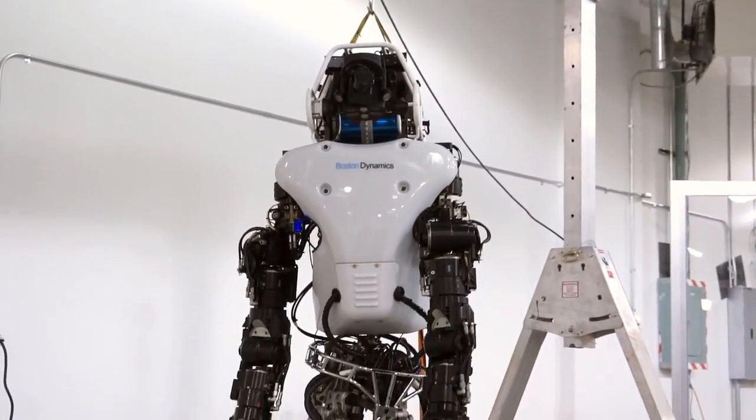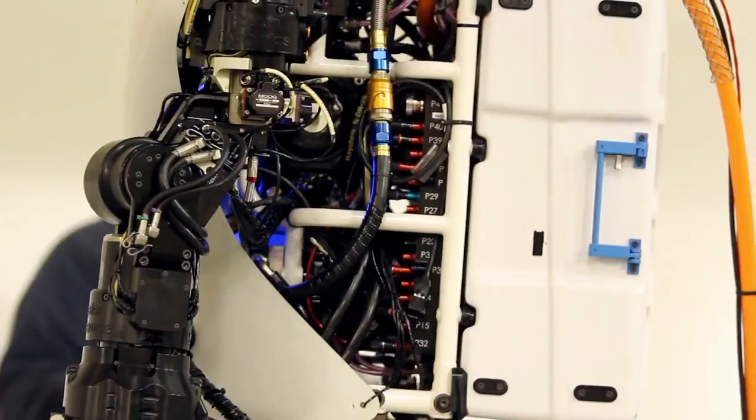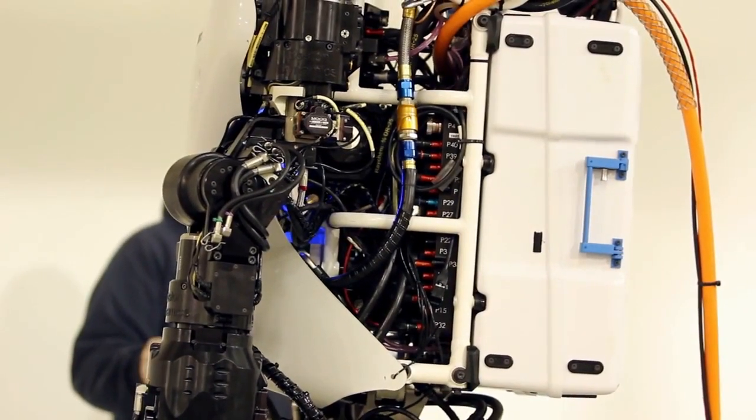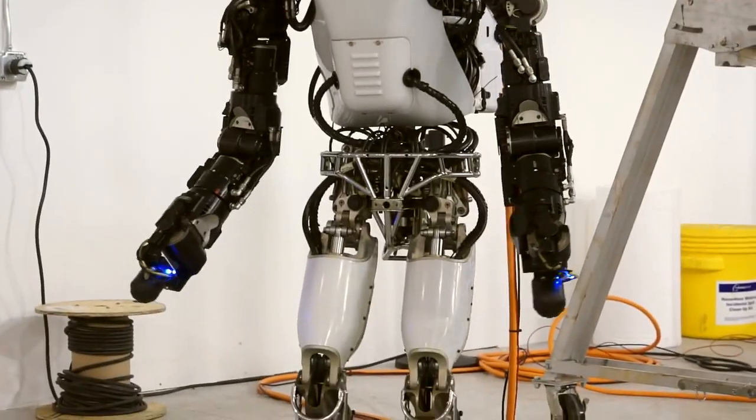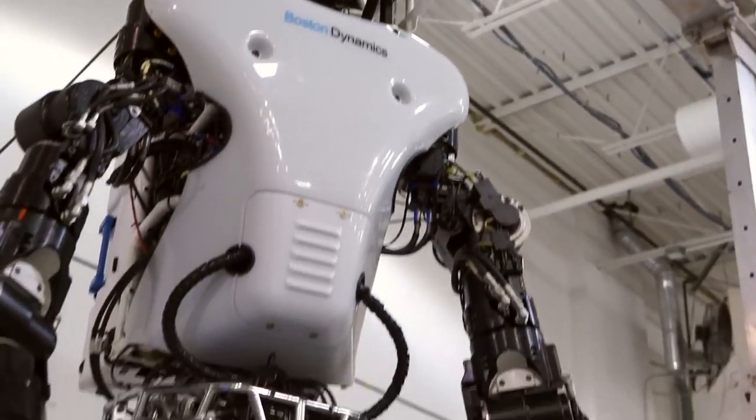The new Atlas is 75% new — only 25% of the parts are from the old Atlas. The rest are used for onboard energy storage, better energy efficiency, much more dexterity, and the robot is much quieter than before. It's also a little bit stronger so that it can better get off the ground in case it falls.